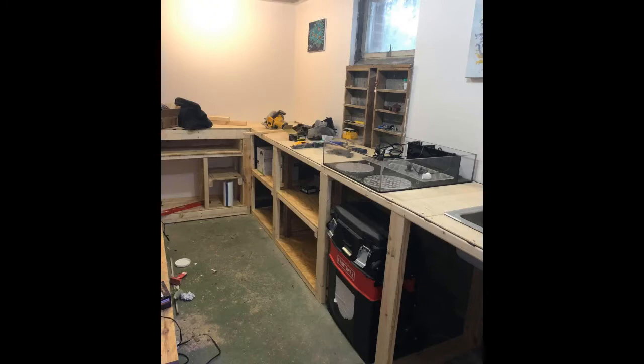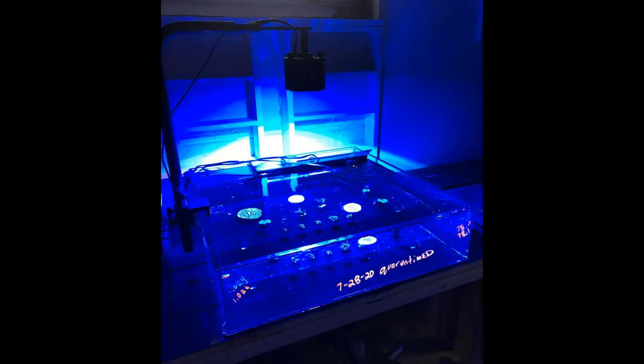Progress was moving along and we extended the workbench to accommodate the frag tank sitting on it. The idea for the frag tank is to have a quick and easy solution to quarantine new coral frags, plus when not in use it can be taken to frag shows to hold any frags that we need to sell from our main display.